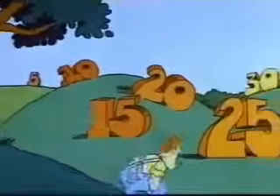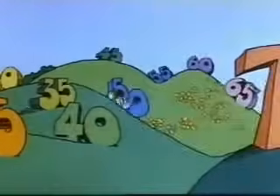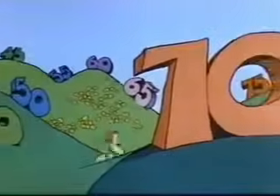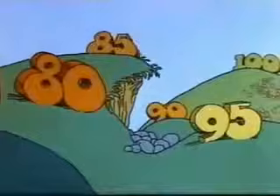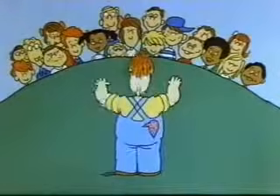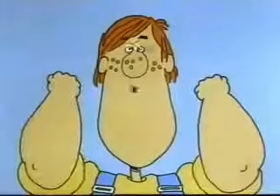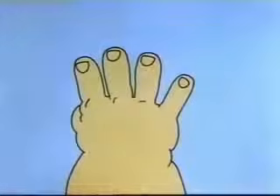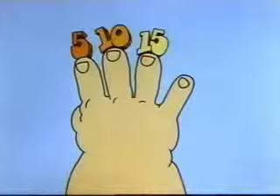Whoo! Multiplying by five is a little like counting by five. In fact, if you counted along on your fingers as you counted out loud by fives, your fingers would tell you how many fives you've got. Okay, let's count together now. Count on your fingers — one finger for each count out loud. Get set, ready, go. Five, ten, fifteen, twenty — stop. Twenty. You got four fingers, see? That means four times five is twenty.